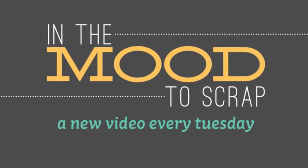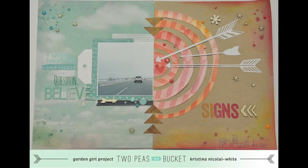Hi, this is Kristina Nicolai White and this is an In the Mood to Scrap video from 2 Peas in a Bucket. Today I'm going to show you how to create this layout.